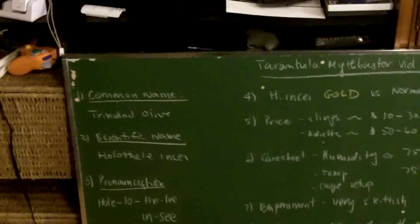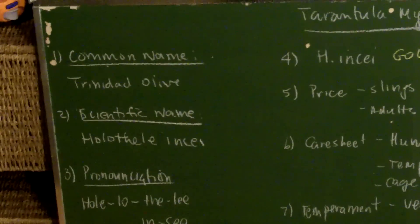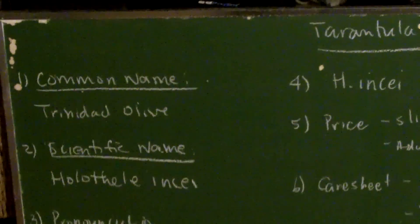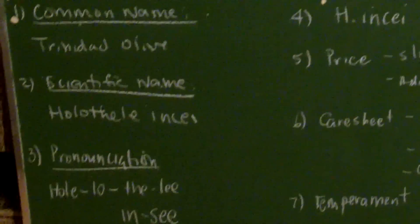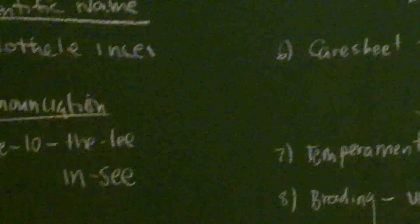The first topic is: what are the names of this particular tarantula? The common name — thankfully there's only one — is the Trinidad Olive. I'm not really a fan of common names, as you can tell.